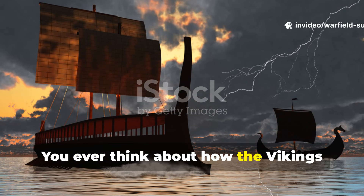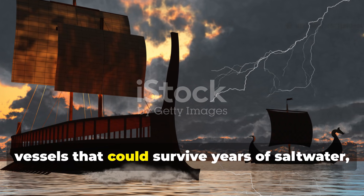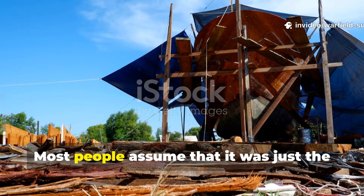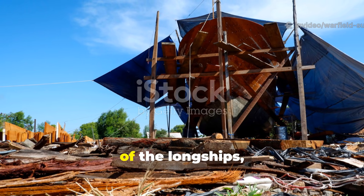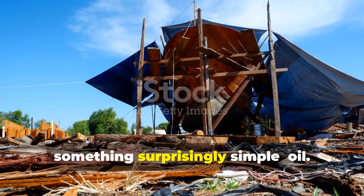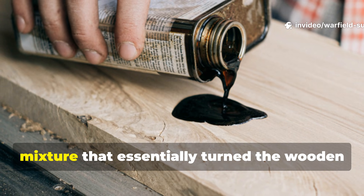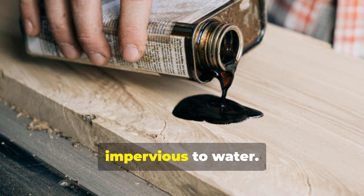You ever think about how the Vikings managed to sail the roughest seas in vessels that could survive years of saltwater storms and ice without modern adhesives or synthetic coatings? Most people assume it was just the craftsmanship of the hulls or the design of the longships. But the real secret was hidden in something surprisingly simple — oil. Not just any oil, but a carefully heated and absorbed mixture that essentially turned the wooden planks of a ship into something almost impervious to water.